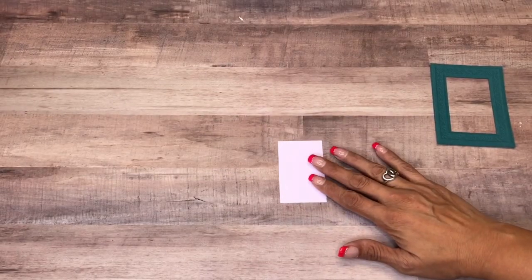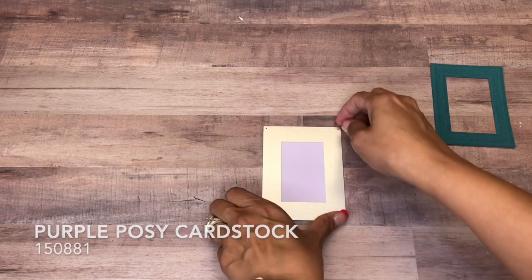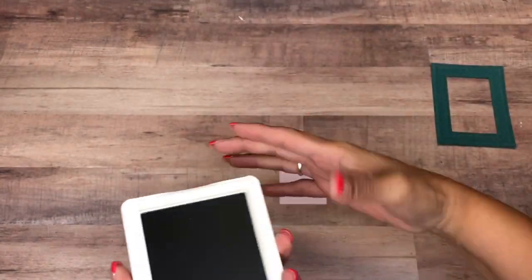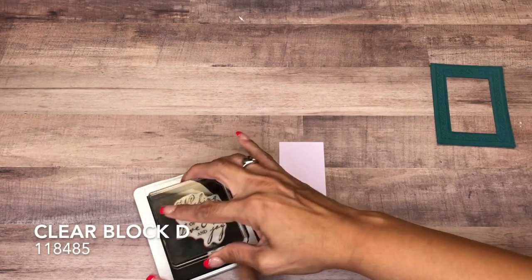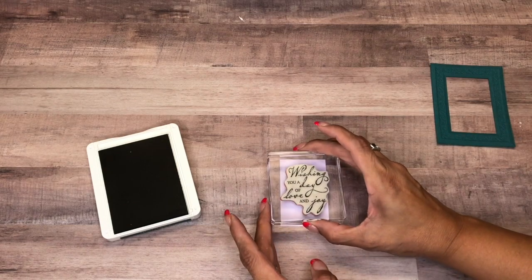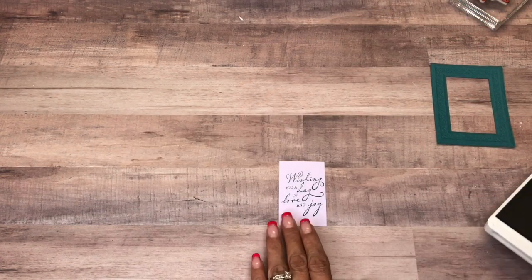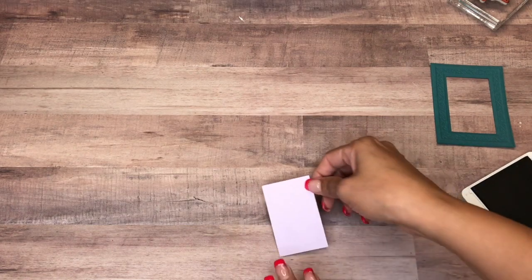Let's do some stamping now. I went ahead and ran through a piece of the other color — Purple Posey — just for time's sake off camera. Now I'm coming in with my Pretty Peacock ink, and I have our sentiment mounted on Clear Block D. I got a little ink on my finger — making sure it's getting inked up. We're going to put it here in the center. It's a little crooked, so let's stamp it again.